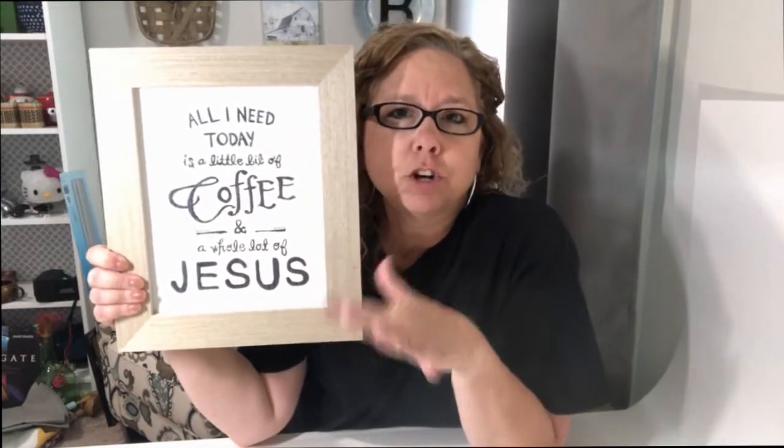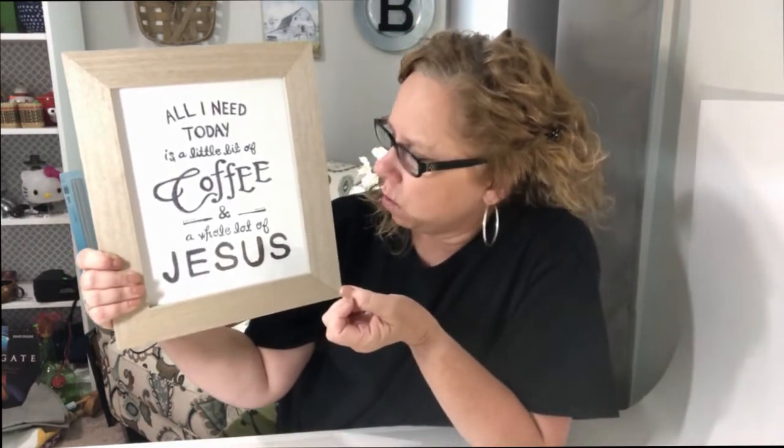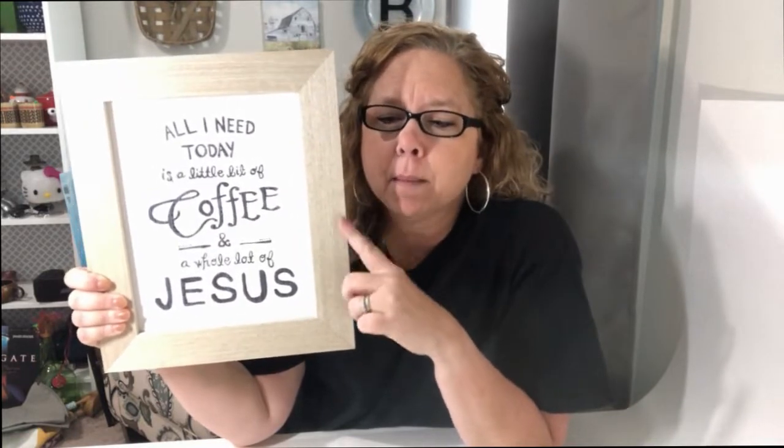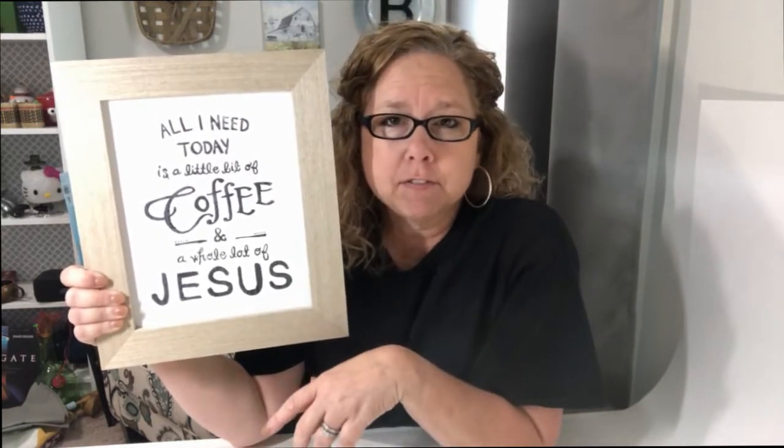Along with the coffee theme, I'm not sure if I ever showed this to you before, but I picked up this sign at a church rummage sale. It says 'All I need today is a little bit of coffee and a whole lot of Jesus.' It's in great condition — the sign actually came from Hobby Lobby originally. I probably paid 50 cents or less for it. I'm going to put that in my booth along with the Coffee Fix canister and a few of the mugs I already have there.